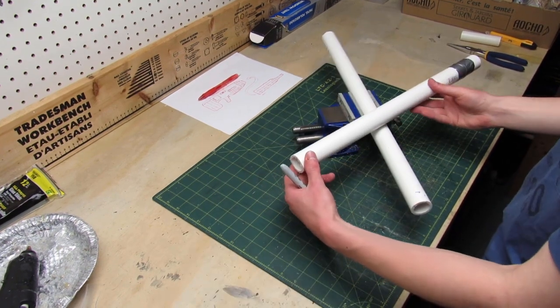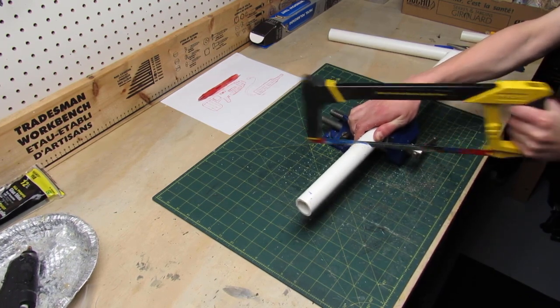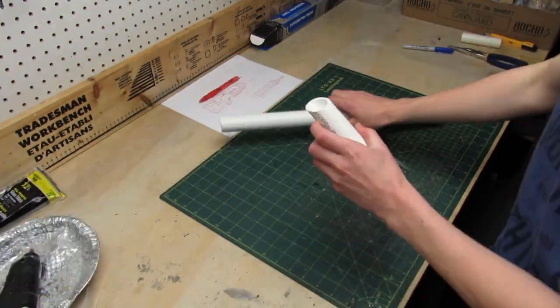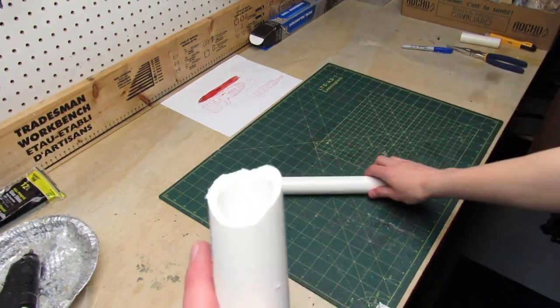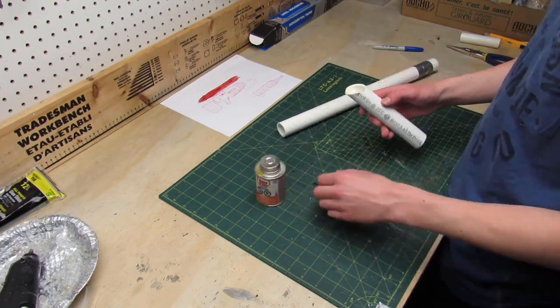Next I have to make the handle or grip of the gun. For that I'm using more PVC which I'll cut at about a 30 degree angle. To be able to glue it to the other piece of PVC I have to round the tip, and for that I'm going to be using a Dremel tool.